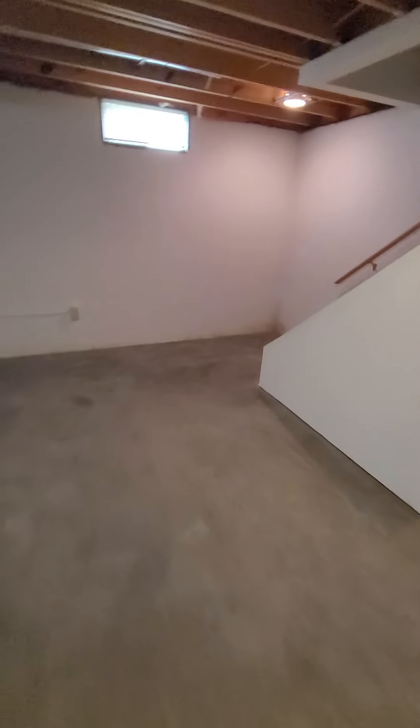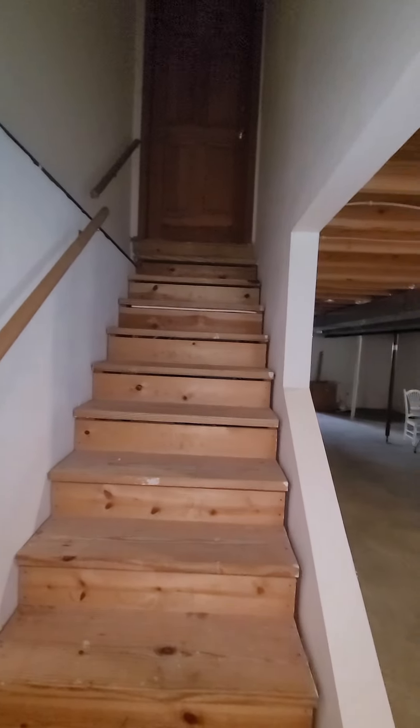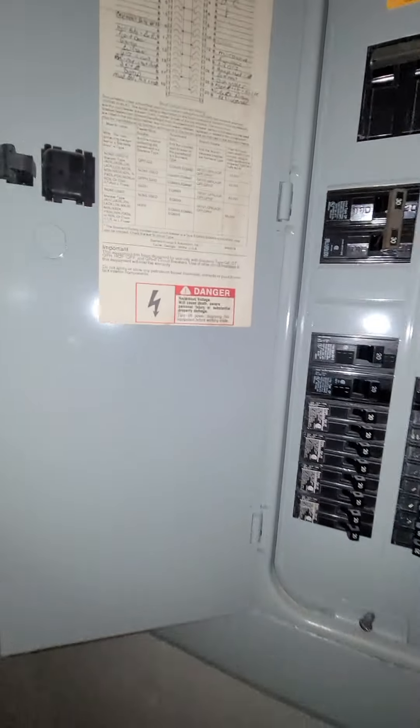Coming down the stairs, probably near the garage. Down to open space. Electric panel straight ahead. To the right when you get down the stairs, you've got a Siemens panel.